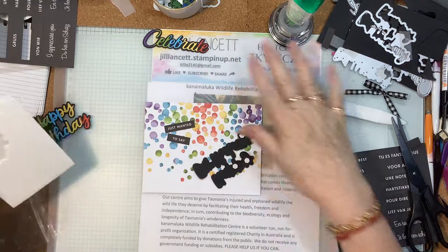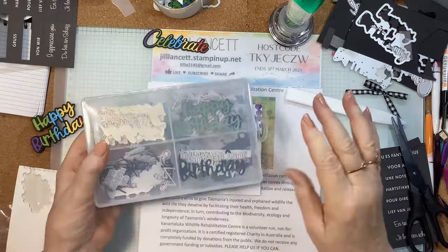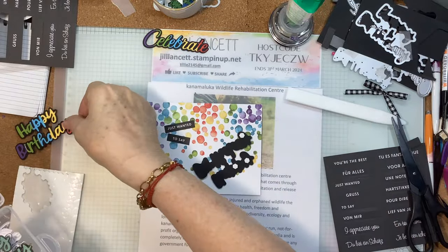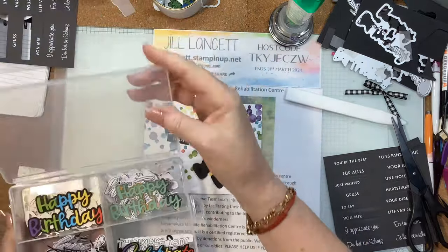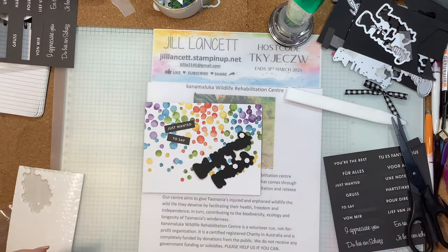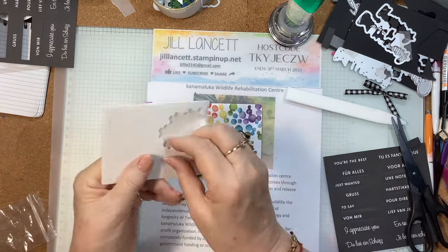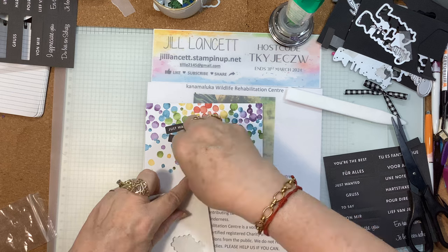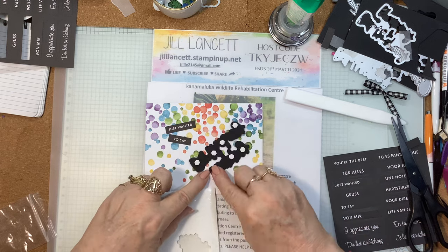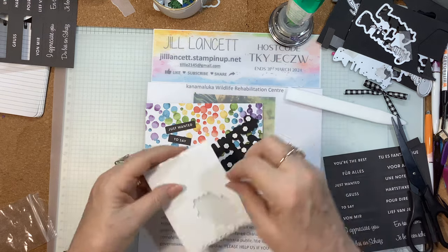If you cut all of these greetings out and pop them in a little box of tricks, you can just pull them out whenever you need them and you've got an instant greeting. It doesn't have to be a fancy box — get that old Tupperware container out of the back of the cupboard that you haven't used for yonks. That's just as good as anything else.